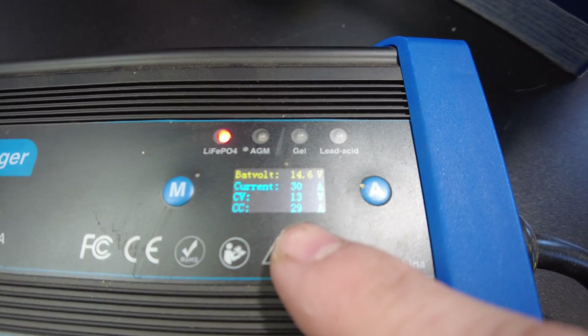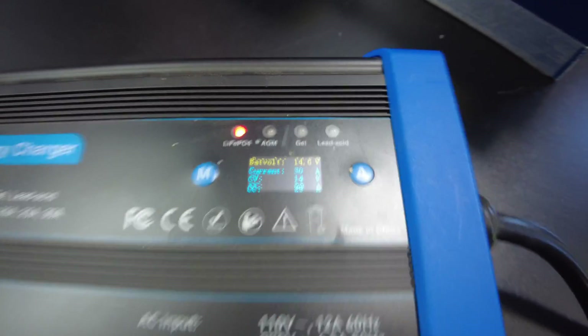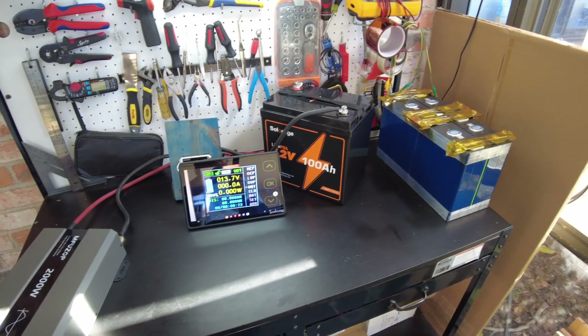So we're charging at close to 30 amps. We'll come back when it's complete.